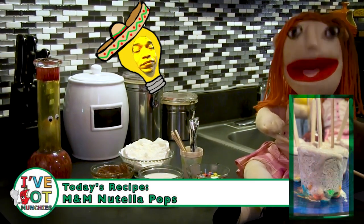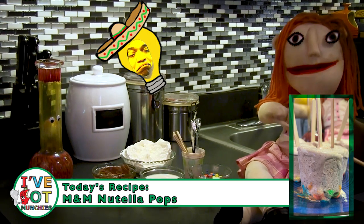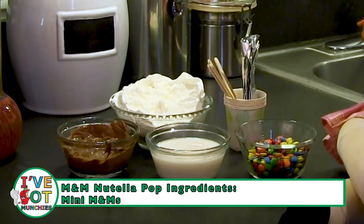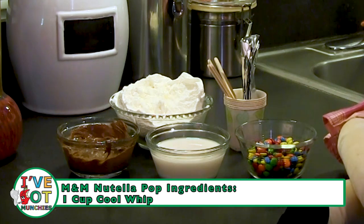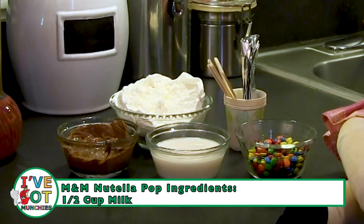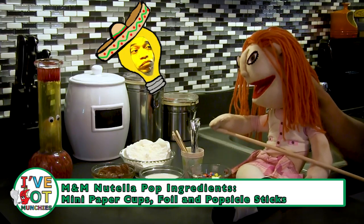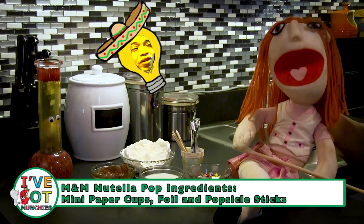Let's get started! Today we're going to make M&M Nutella Pops. The ingredients are mini M&M's, one cup of Cool Whip, a quarter cup of Nutella, and a half cup of milk. You will also need mini paper cups, foil, and popsicle sticks.